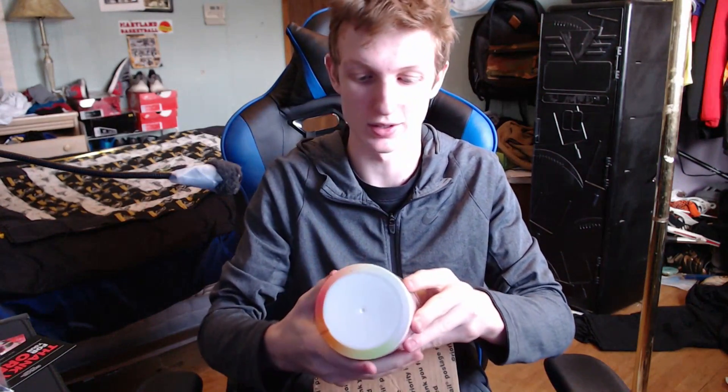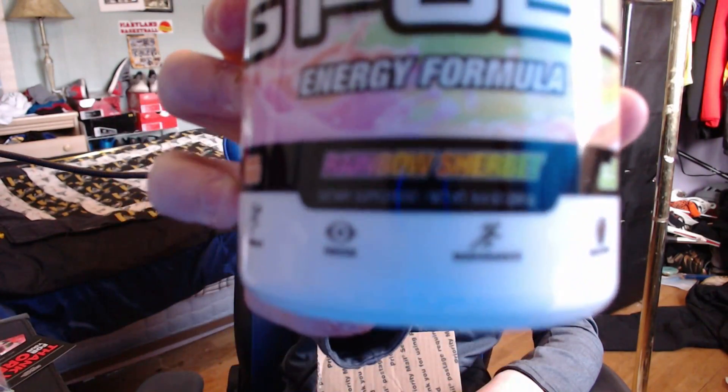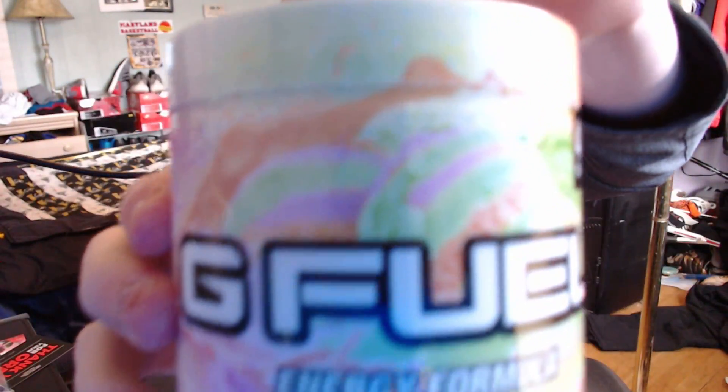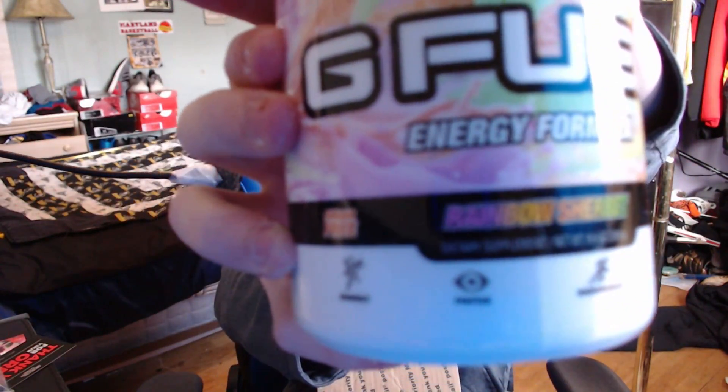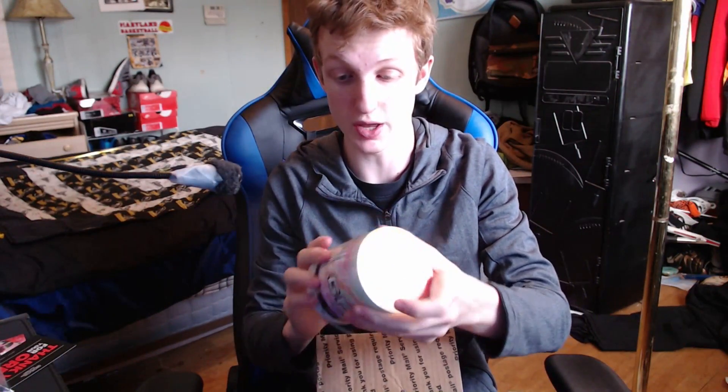Now we're getting into the juicy stuff. As you can see here we got the Rainbow Sherbet tub of GFuel — the beauty and glory, look at that color. You got lime, you got orange, probably got some strawberry in there. Pretty cool. If you guys like Rainbow Sherbet ice cream you're gonna absolutely love this — who wouldn't like it?